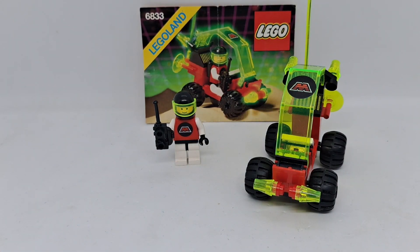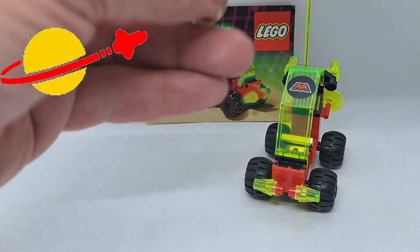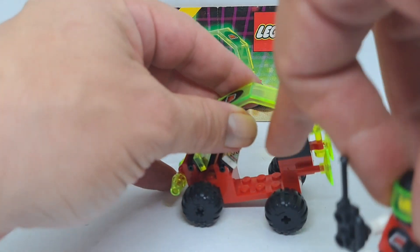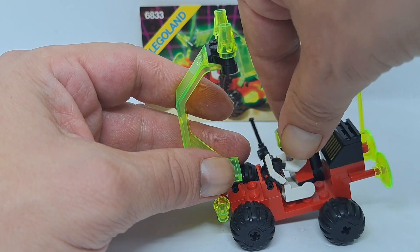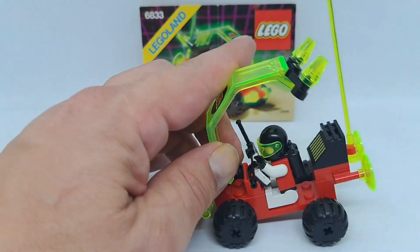And that's it, the 6833 Beacon Tracer, from Antron. Cool little build. There it is.